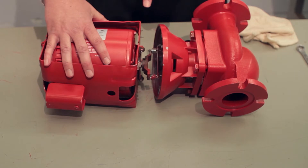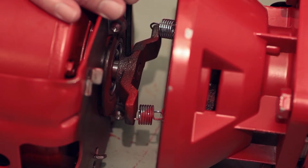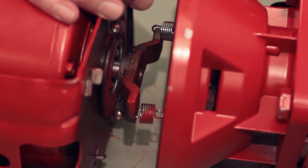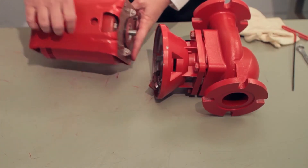What you see now is a spring coupler. That spring coupler connects the motor in a flexible way to the impeller through the seal bearing assembly. I'm going to take my one-eighth inch hex key and loosen this coupler so that I can remove it completely from the motor. We'll set this aside for later.